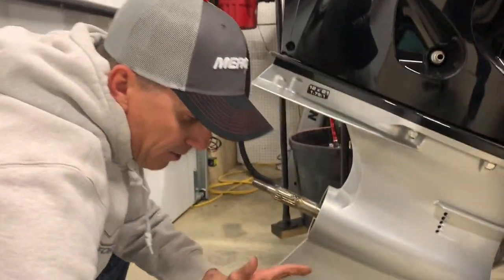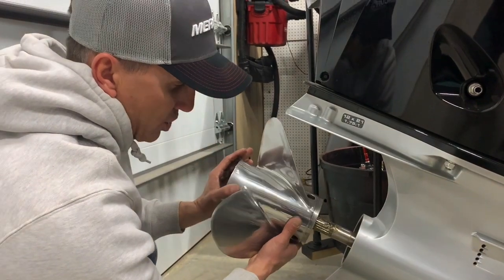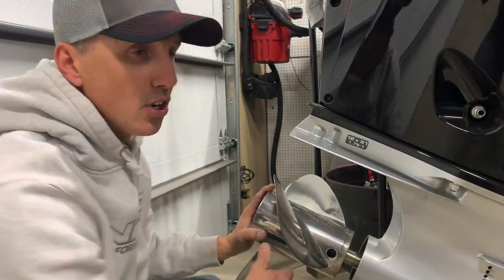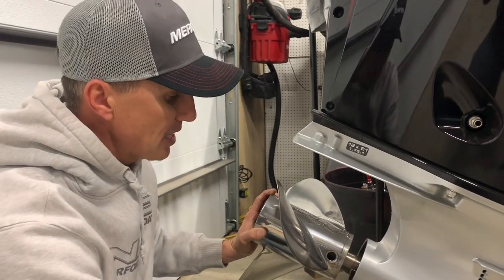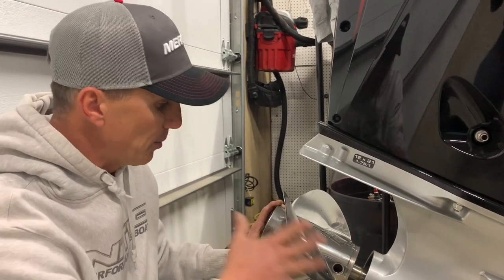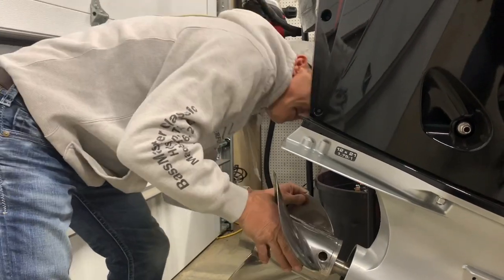Something else super important — I don't do it often enough but I should — is to at least once a month take the prop off and make sure there's no fishing line behind it. If you get fishing line behind the prop on that shaft, it's going to eat that seal out over time, get water in there, and then you're out a bunch of money. So: grease on the shaft, then get the prop on.